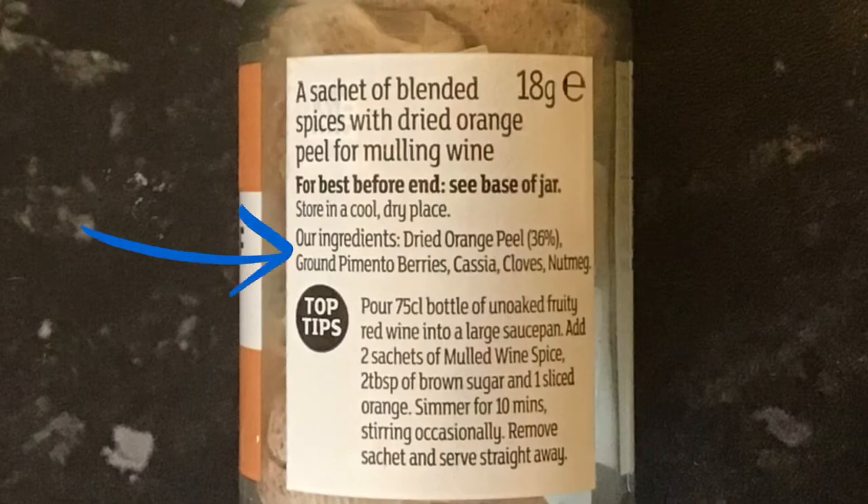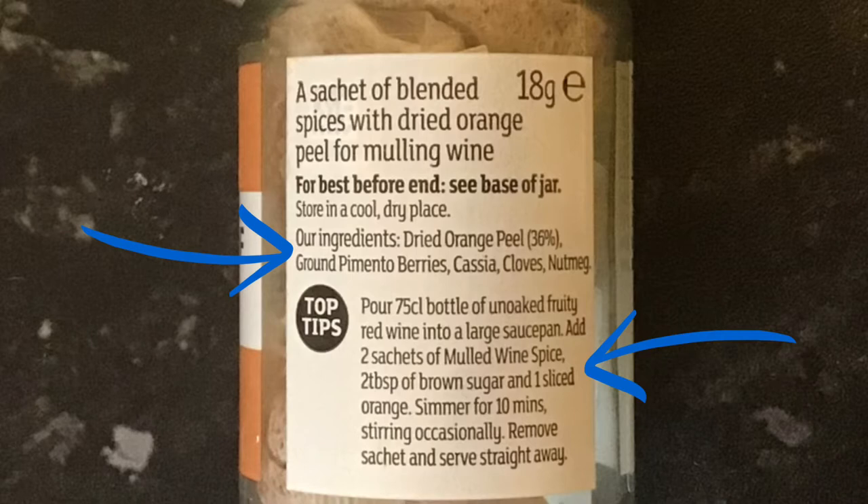If you're interested, there are the listed ingredients and also the process. Now with me, obviously I didn't follow this process with the red wine, and I also omitted the use of the freshly sliced orange, and I didn't serve it warm.